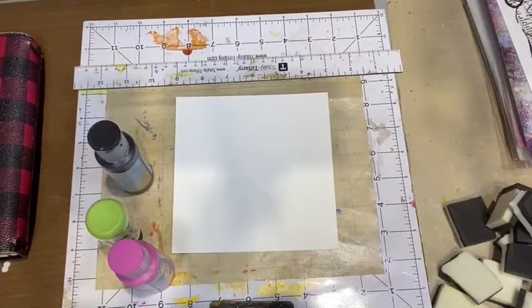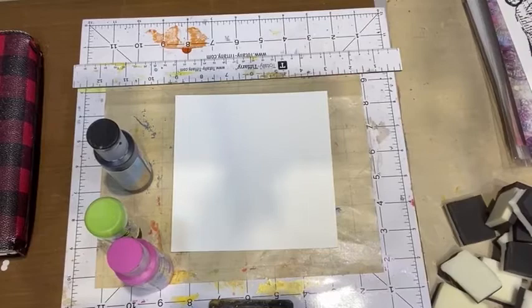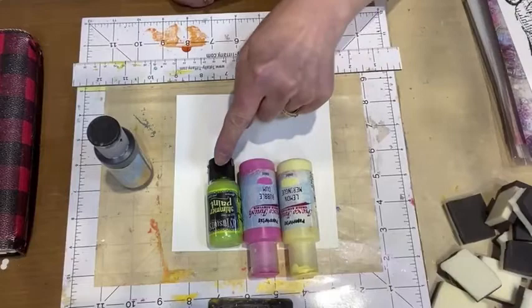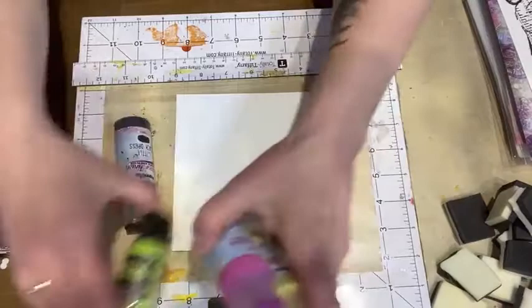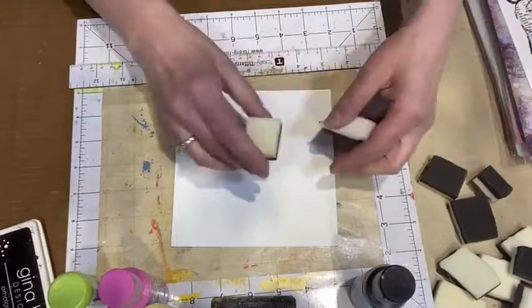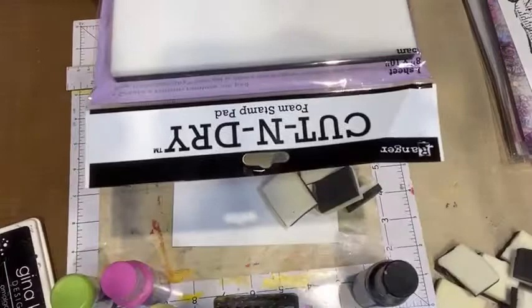I'm going to be using Little Black Dress, Bubble Gum from Paper Artsy, and Lemon Meringue — three colors of paint. I'm also going to use Little Black Dress to do some techniques. For stamping I'm going to use my Gina K amalgam ink. I've got some cut and dry foam here — if you've never used it, this is what it looks like in the store or online.